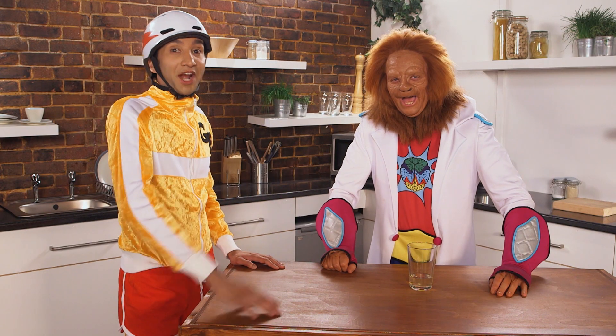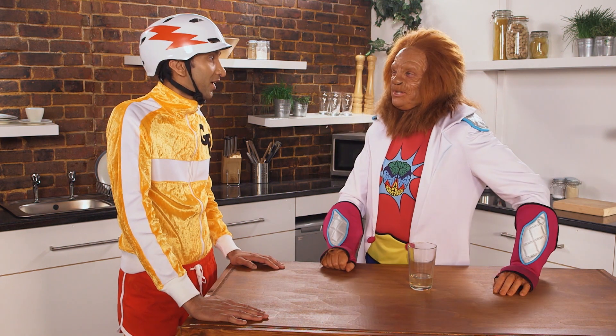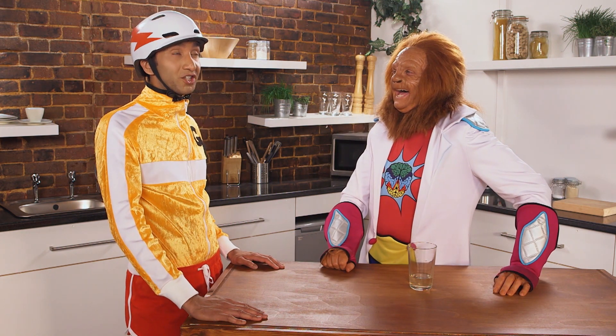Hi there. He's GP. He's Dr. Brain. And this is Magic Science. Ready for some cool magic, GP? I'm always ready for some cool magic, Dr. Brain.